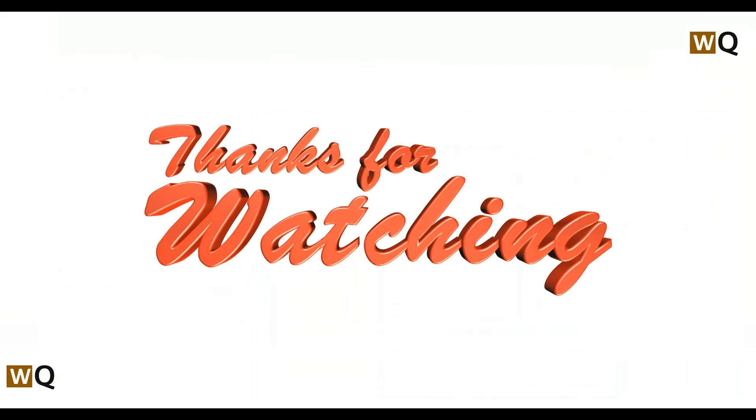Thank you for watching. If you think I helped in some way, do like, share, comment, and don't forget to subscribe to this channel.